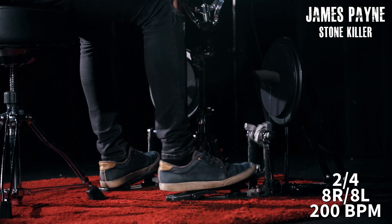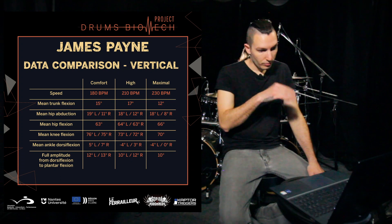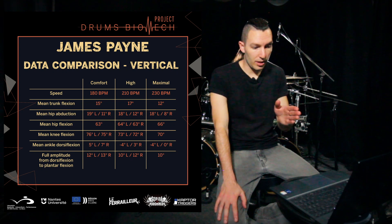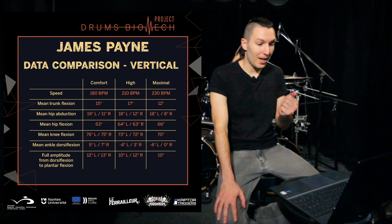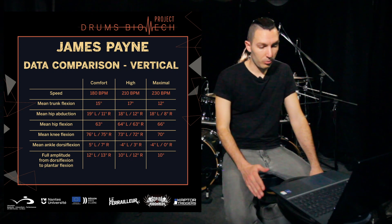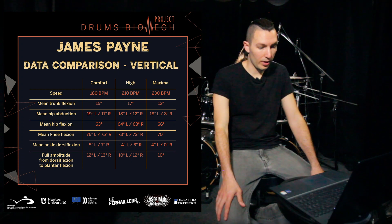In this case, instead of having 19 degrees going to 11 degrees and so on — my left side across all three speeds has been more or less the same: 19, 18, 18 degrees. My right side has been moving more: 11, 12, and 8 degrees. So probably not a huge difference in range of motion, but it's interesting to see these things.